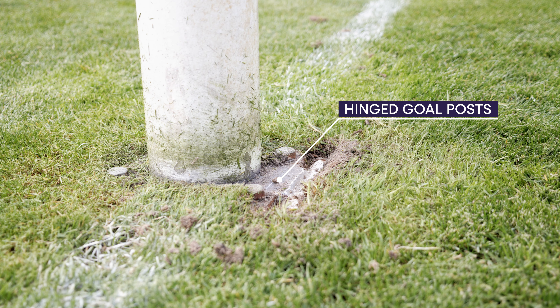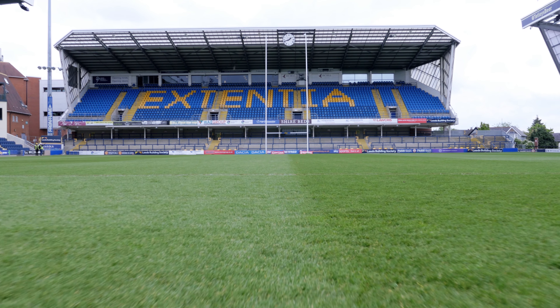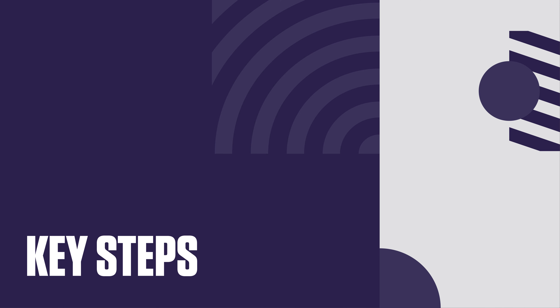The RFU recommends the use of hinged goalposts. The use of rugby post lifters is recommended to enable safe installation and dismantling of hinged rugby posts.